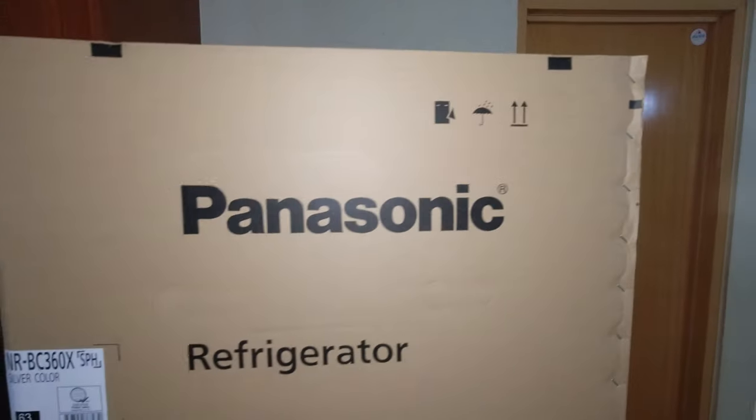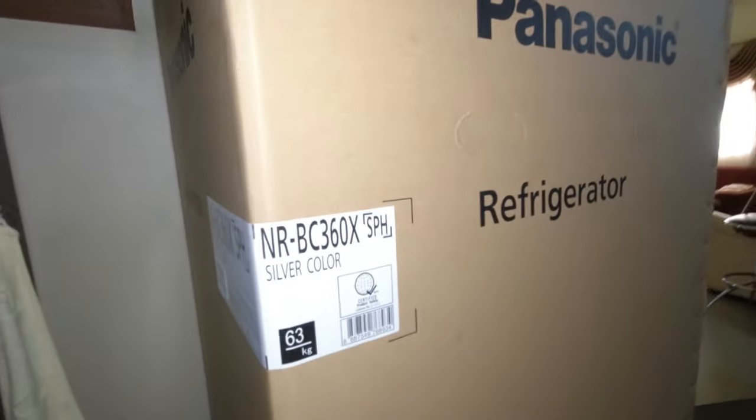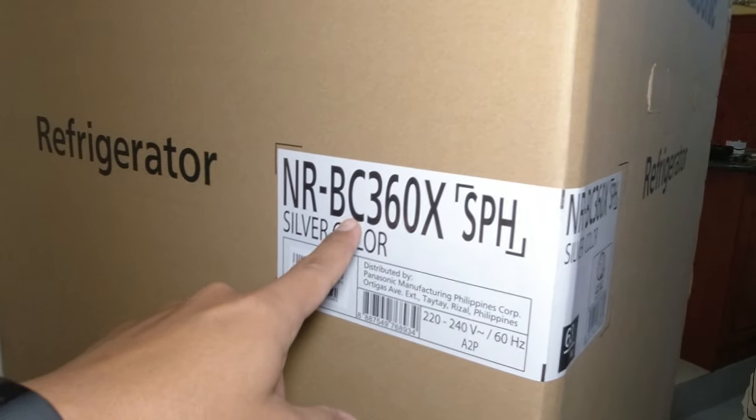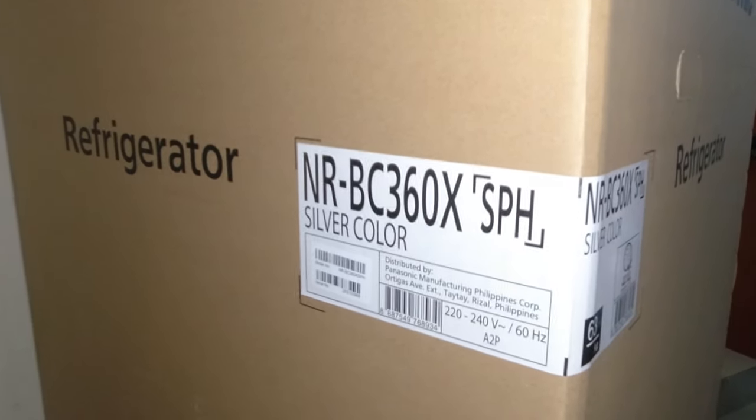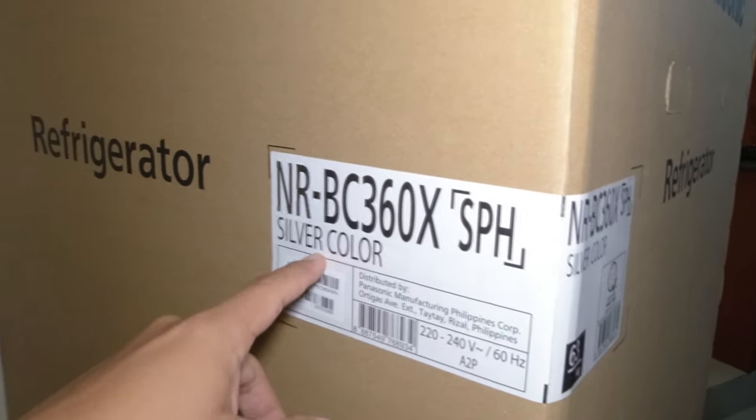Itong Panasonic refrigerator na ito is 2-door at bottom freezer. Sa color naman guys, ang nakuha natin is silver color. Tara, samahan nyo ako at i-review at i-unbox natin itong product ng Panasonic refrigerator na ito guys.